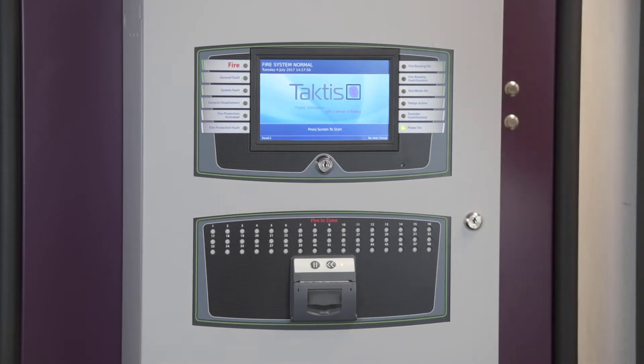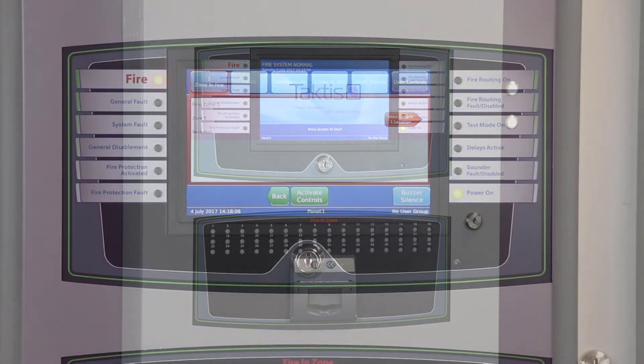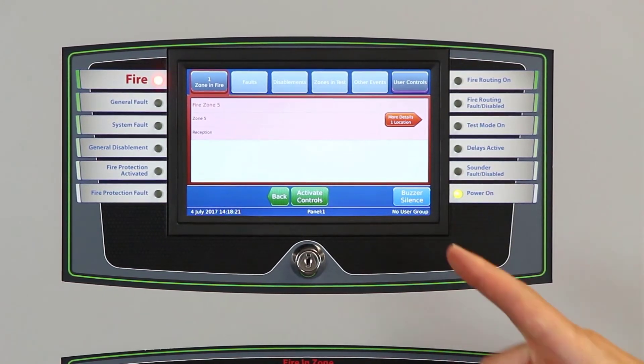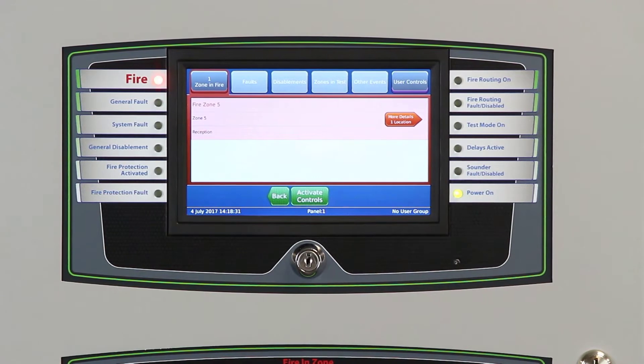Let's show you what happens in the event of a fire. The first zone of the fire can be seen at the top of the display panel and we can hear the buzzers operating. In this instance, no users have been logged in, so we only have the controls available at this access level, which is buzzer silence. It's very intuitive — if you just hit the button, the buzzer stops and the button disappears.